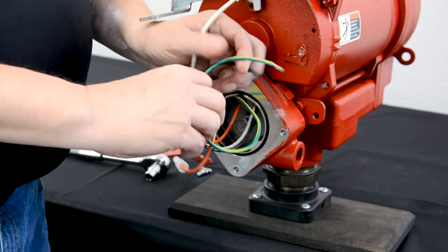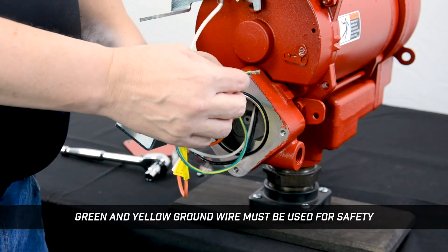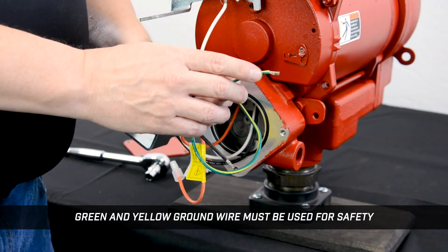This green wire in the junction box is your ground. This goes back to the ground point in your electrical panel. This wire must be used for safety.